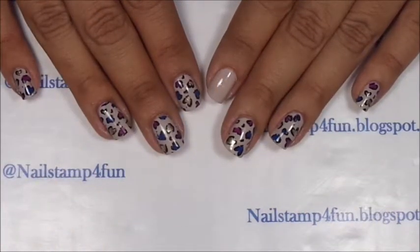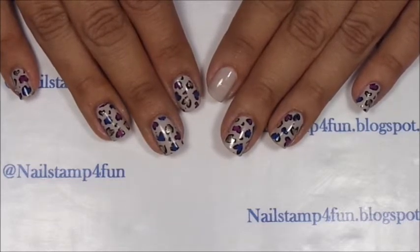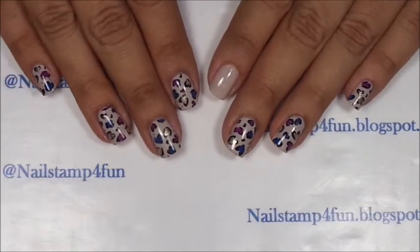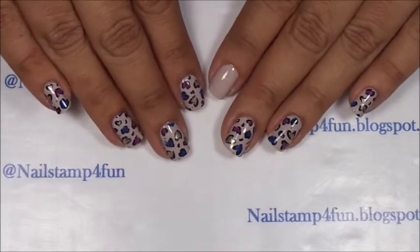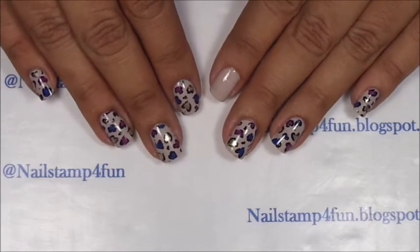Hi, this is Sonia from Nail Stamp for Fun. I hope you guys are having a great day. I had a terrible cold — maybe you can still hear it in my voice. But I'm back and I wanted to show you guys how to create this cute manicure, and we'll be using the advanced stamping technique.